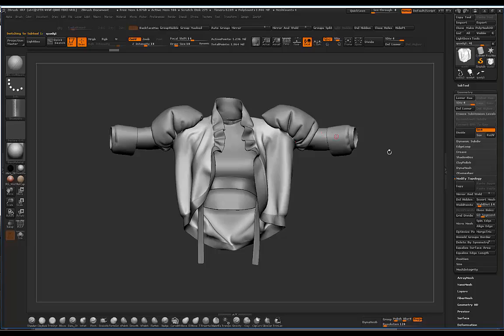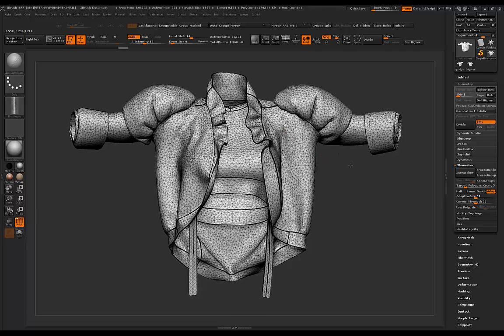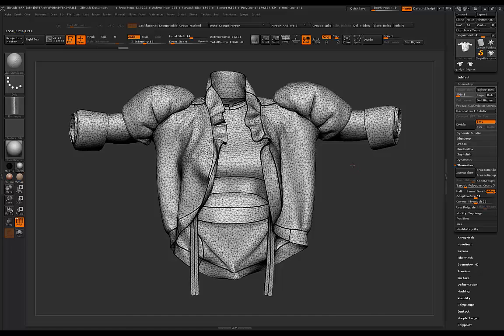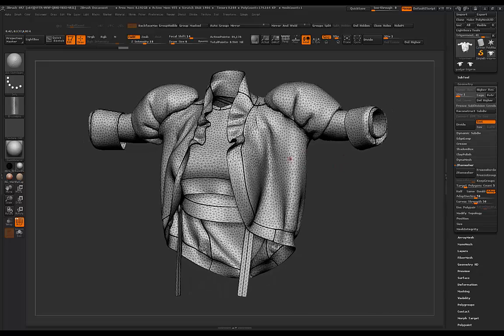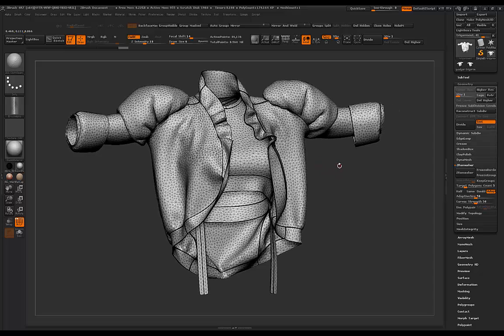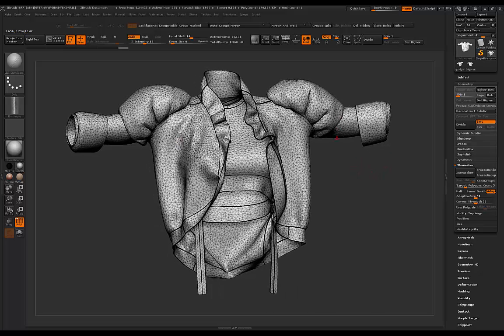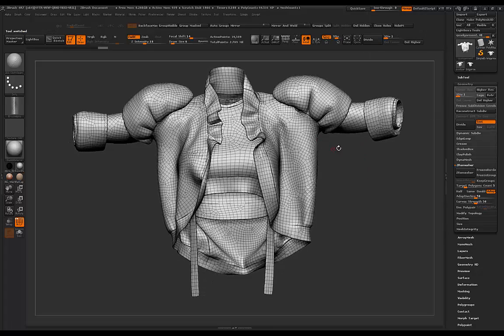I'm going to start by showing you a triangulated garment that was exported straight out of Marvelous Designer with some thickness applied. This is usually the type of garment we get out of Marvelous Designer because it automatically triangulates the meshes. The reason I tend not to work on meshes like this is because ZBrush hates triangles and this surface is not really nice to sculpt on, so I prefer to go for something a lot cleaner.